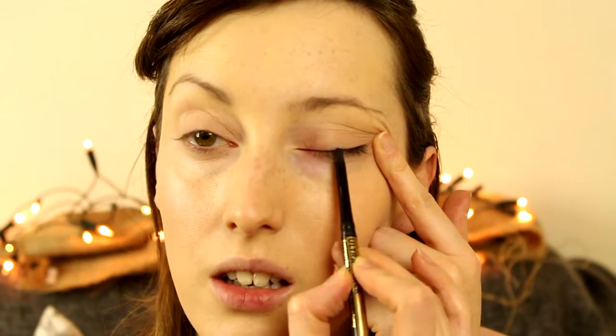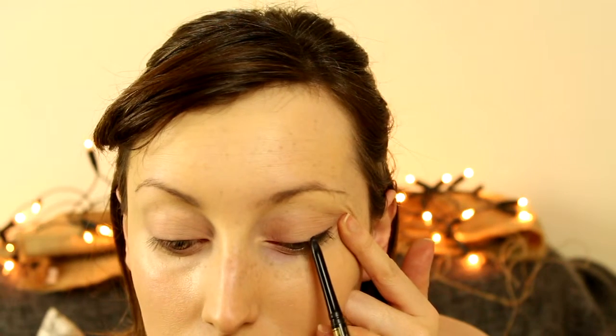Now I'm going in with a bit of eyeliner — this is Bourjois. I'm going to apply this really messily, just close to my lash line, and then with my finger I'm going to blend that out just a little bit.